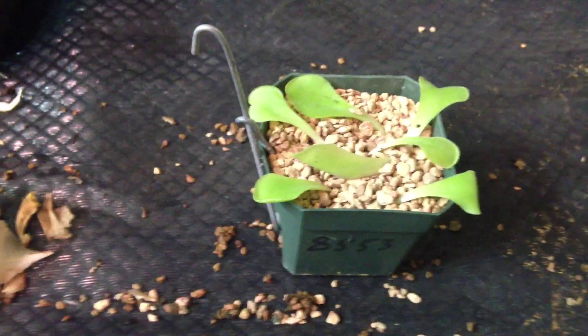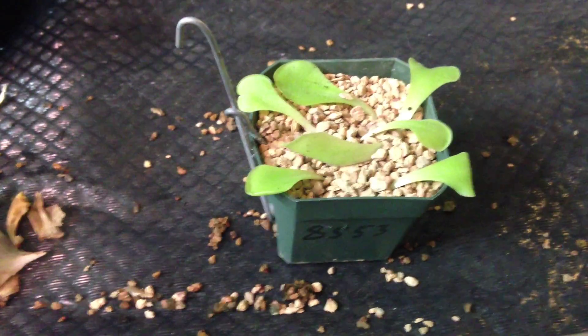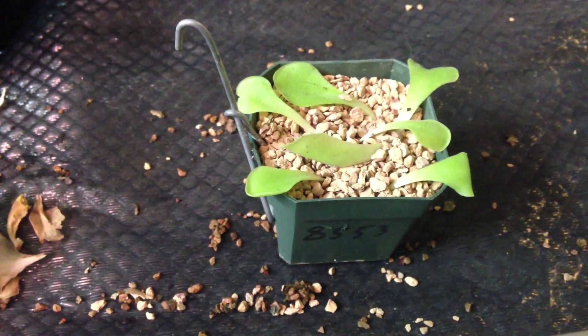So there you have it. Just make sure you water it, keep it wet — you could keep it kind of soggy.